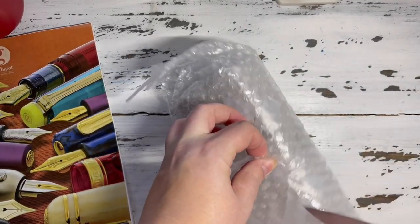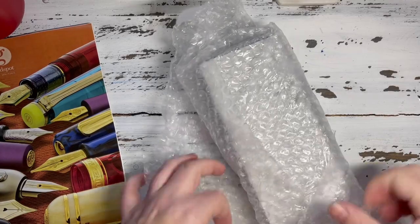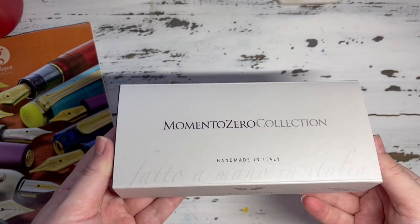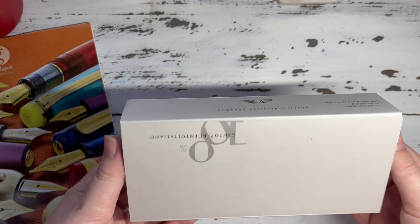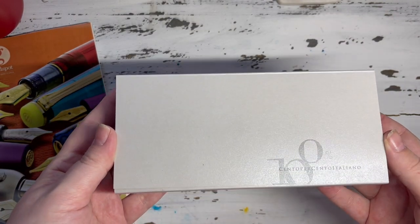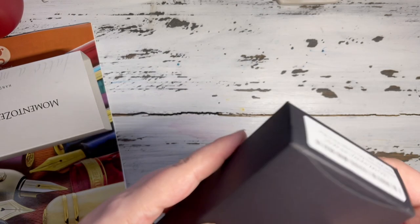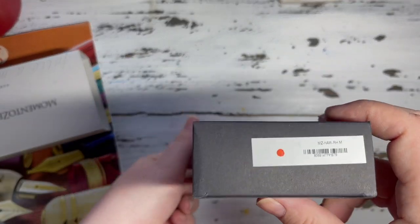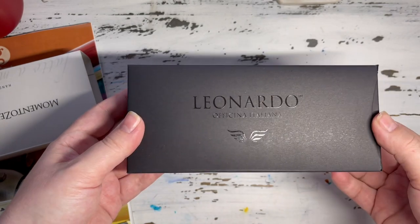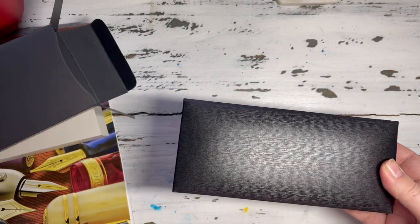They do a very nice job wrapping it in bubble wrap — no damage is going to occur to this thing. We have the Momento Zero collection, made in Italy. The box has a very nice pearl finish and a nice italic font. They have more than 45 years of experience in the business and it's 100% Italian. I saw this red dot on the other end — I have no idea what that means. I hope it doesn't mean the pen is red because I did not order a red pen.